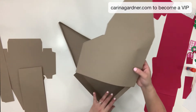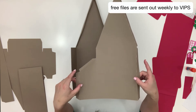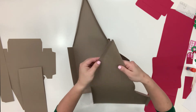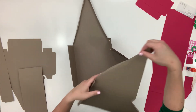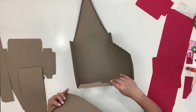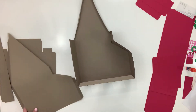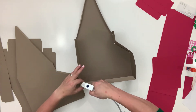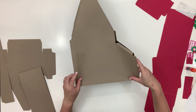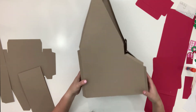I accidentally started folding the wrong way — just need to fold it back this way, not a big deal. I like to start at the bottom, so I'm going to glue along this tab and glue this piece on from there. The hard part is the hot glue starts drawing so fast, you've got to get it on there as quick as you can. And we're in — I wish you guys could see in person how big this is, it's huge.